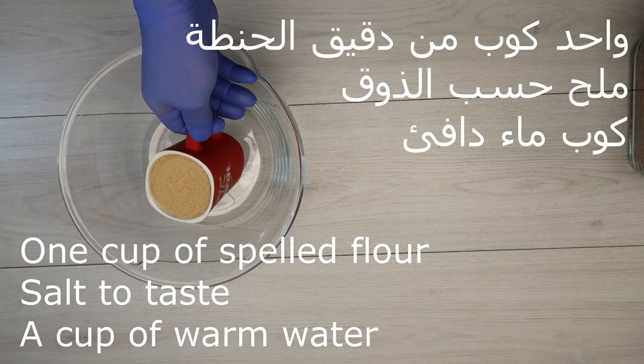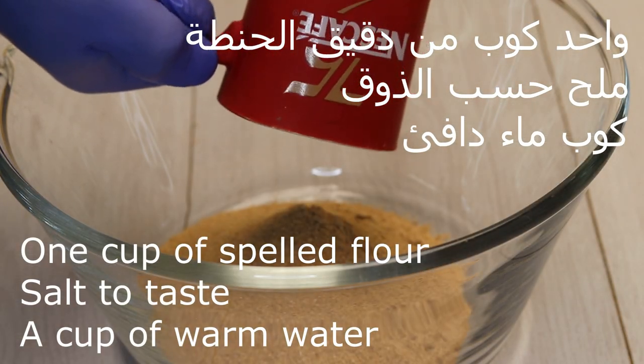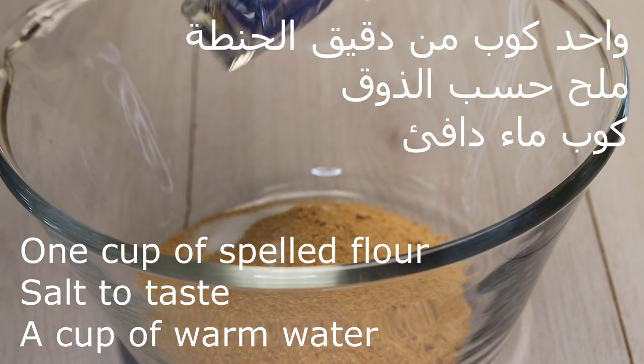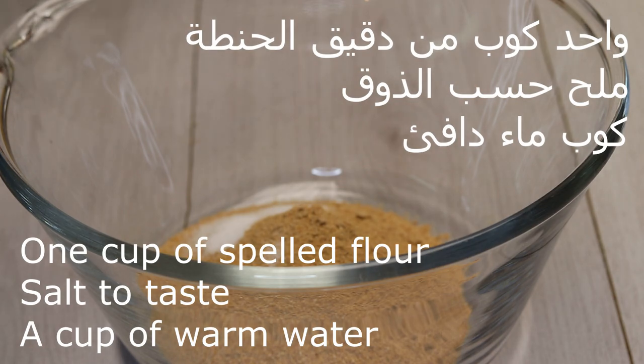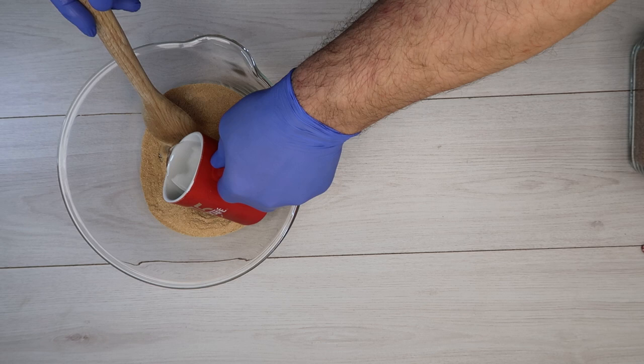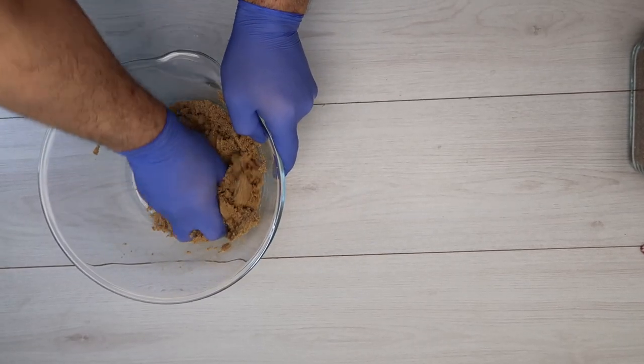نضع كوباً واحداً من دقيق الحنطة الذي طحلناه. مكوناتها بسيطة جداً: القليل من الملح حسب الذوق، رشة ملح حسب الذوق، ووضعت الماء بالتدريج — لكنها أخذت كوباً من دقيق الحنطة وكوباً من الماء.